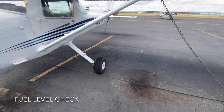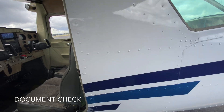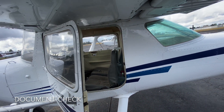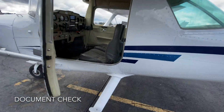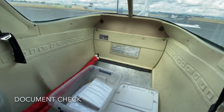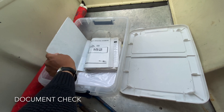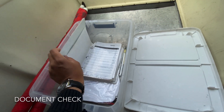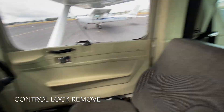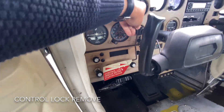Now we move to the inside of the cockpit to check the documents and squawks. Following the ARROW checklist: airworthiness certificate, registration, operating handbook, and weight and balance along with any supplements. Make sure these are all up to date and all carry the same tail number as the plane itself.